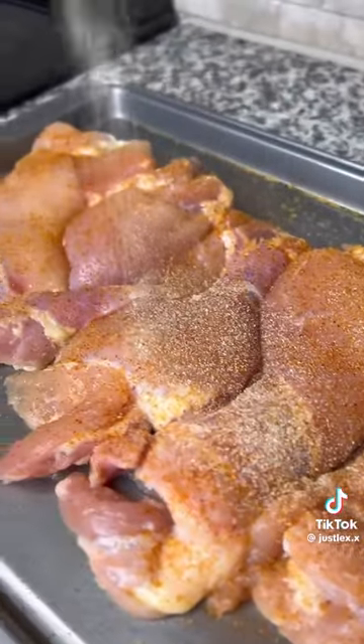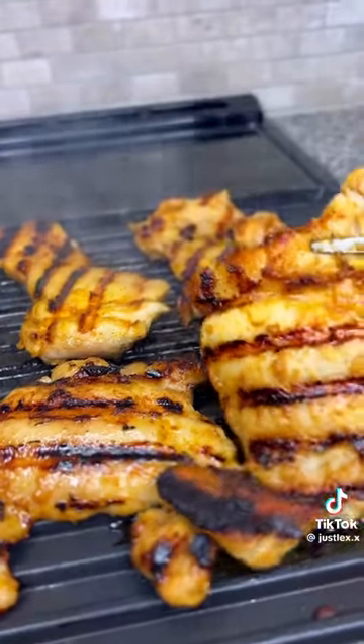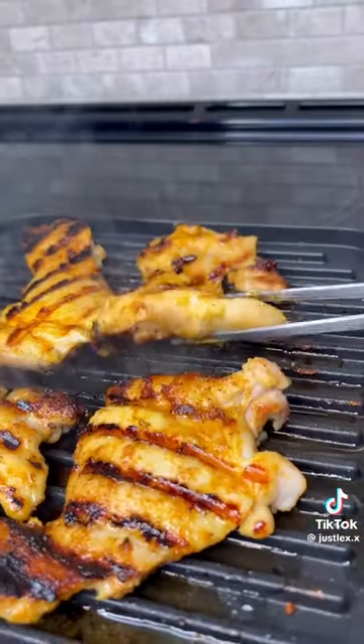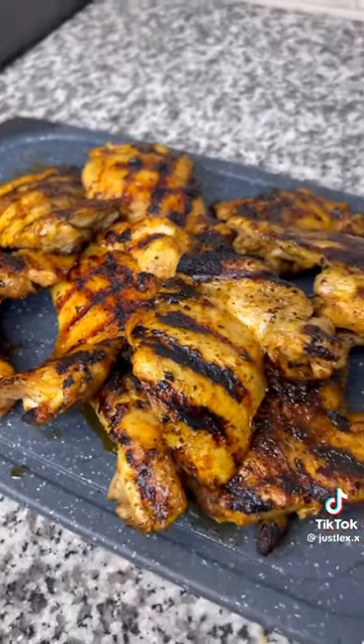First, you're going to season your chicken thighs with onion powder, garlic powder, and all-purpose. Place them on a hot griddle. You want to cook these for about seven minutes on each side, or until they get that perfect char. You want them to be charred on both sides. When it looks like this, take them off, let them rest, and then cut them into strips.